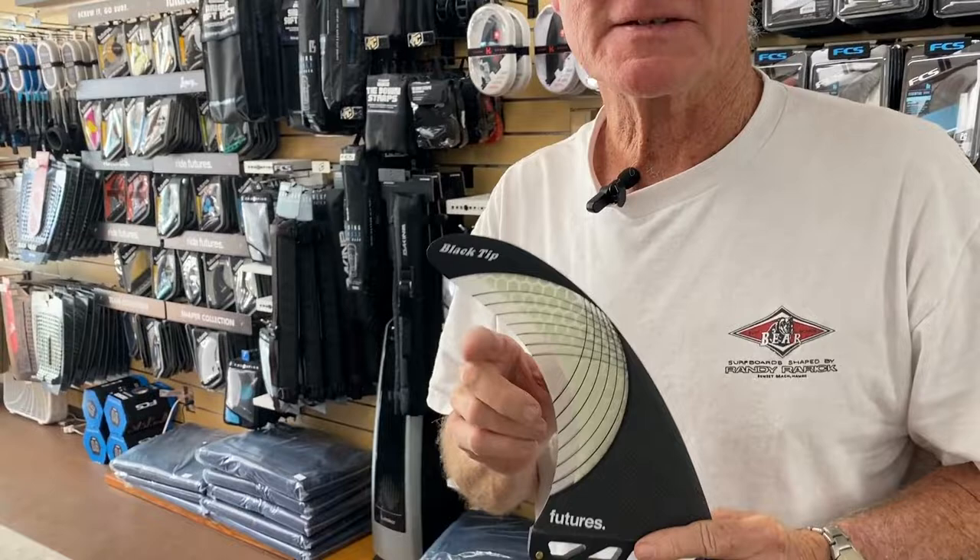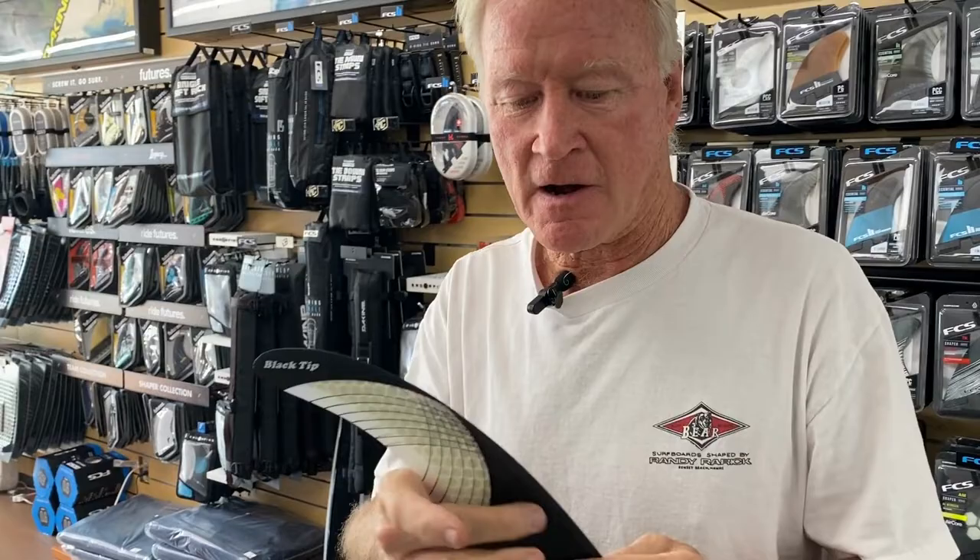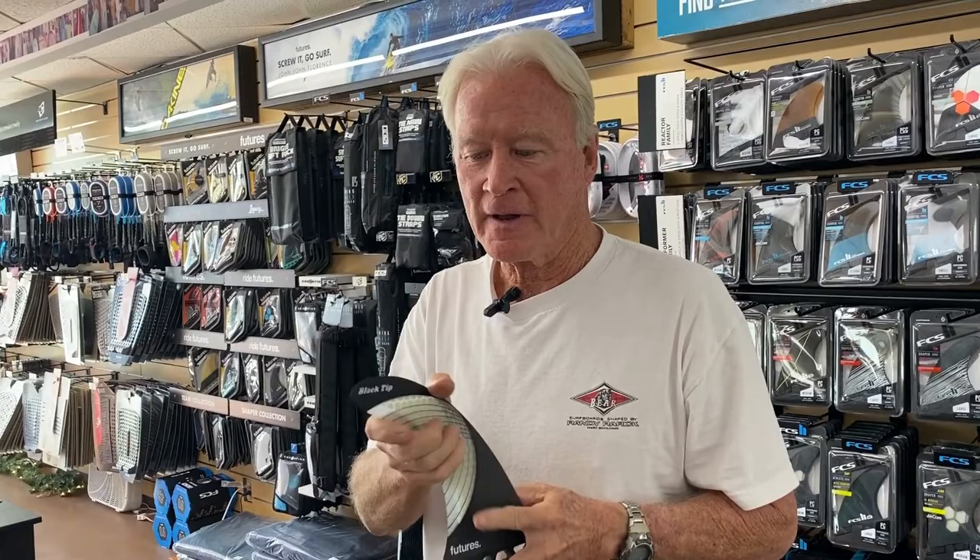For the last year or two we've had the seven and a half and the eight and a half. What makes these the best single fins you can buy is the tip flex — that's what's unique compared to everybody else. It's got carbon honeycomb in the center, flex patterns in the top third, and the carbon fiber tip.